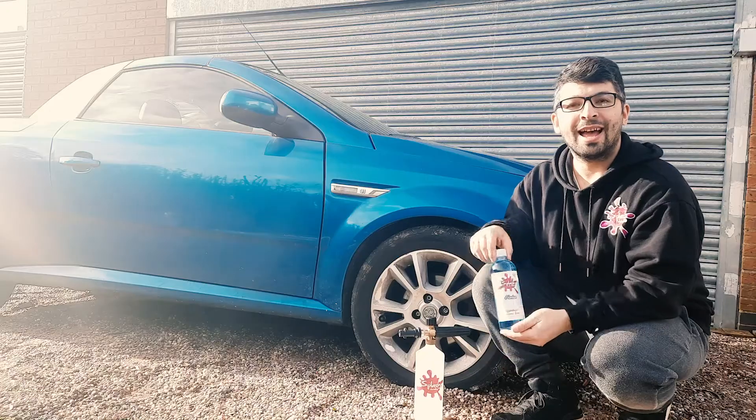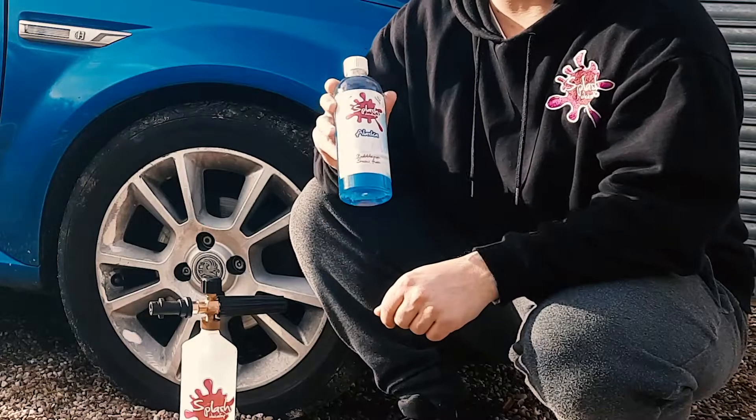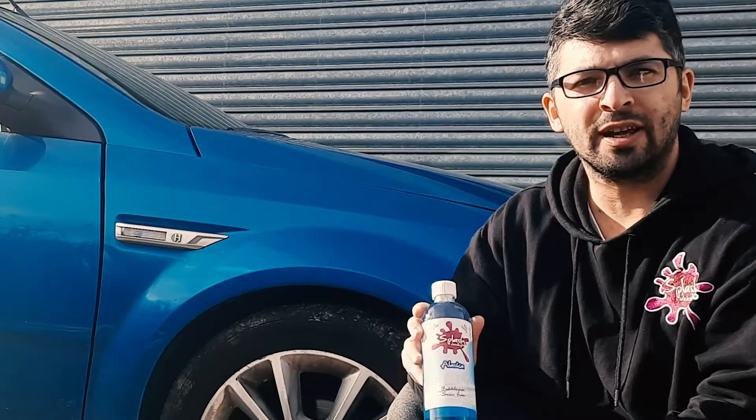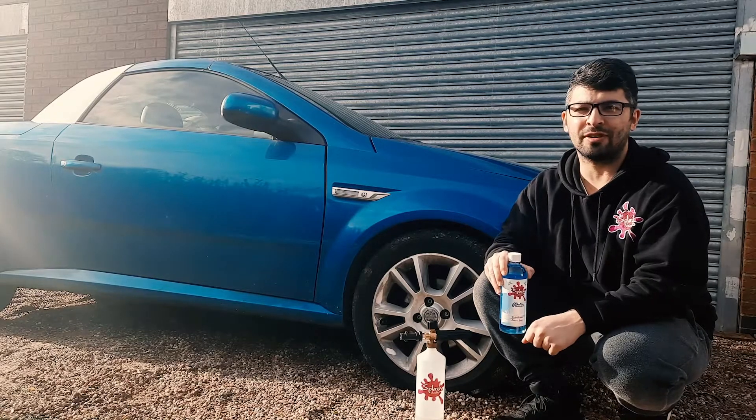Or swirls. Our Alaska snow foam is a super high concentrate, so you really don't need to be using much of it — a little goes a very long way. I'm about to show you how to use it.